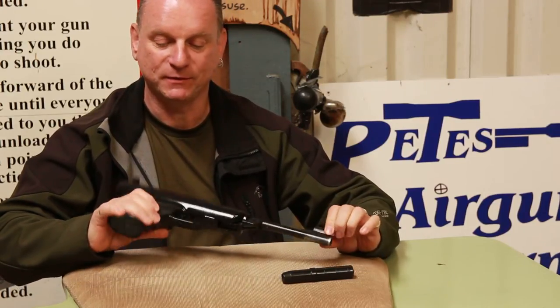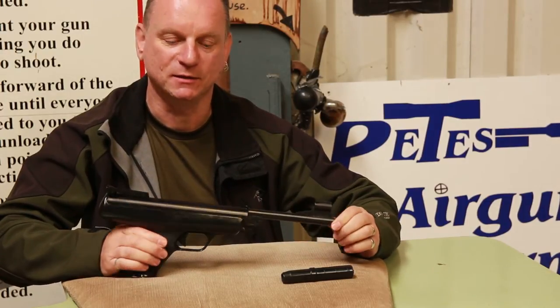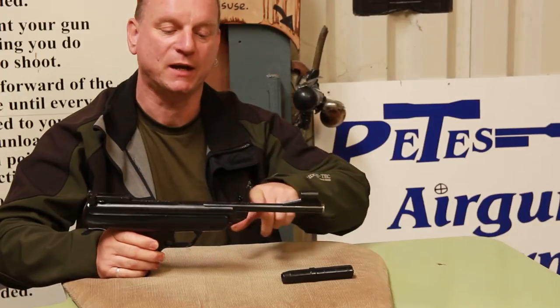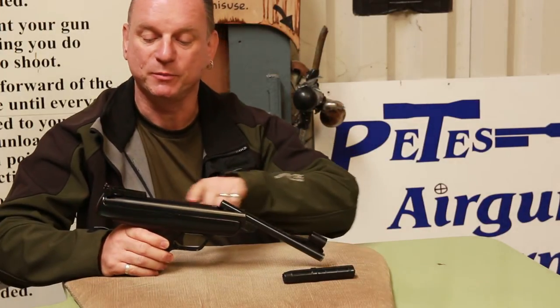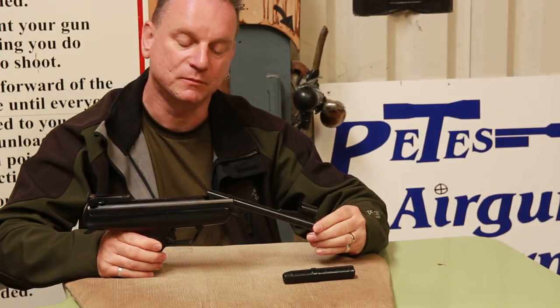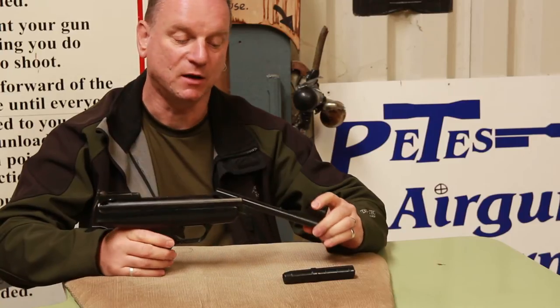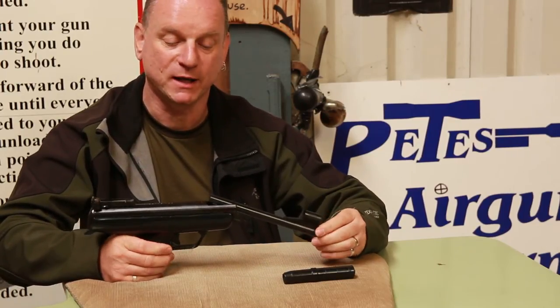It's a real handful of a pistol. A lot of people say it's a cut down BSA Meteor. It's very similar with the action — break barrel, spring piston action. The components aren't actually transferable but the basic idea is a spring piston, break barrel air gun.